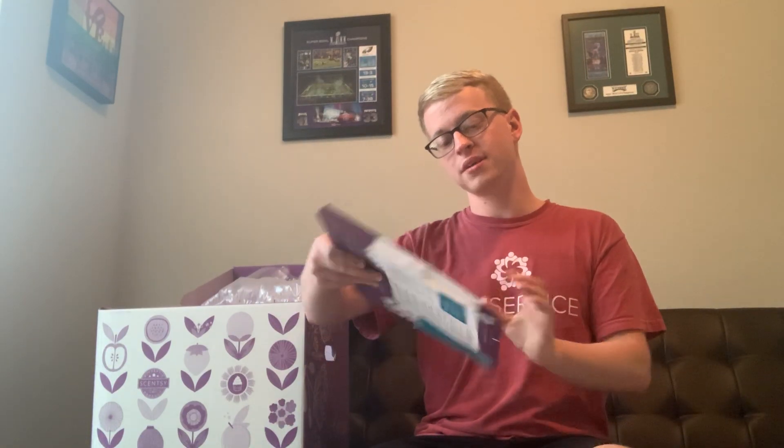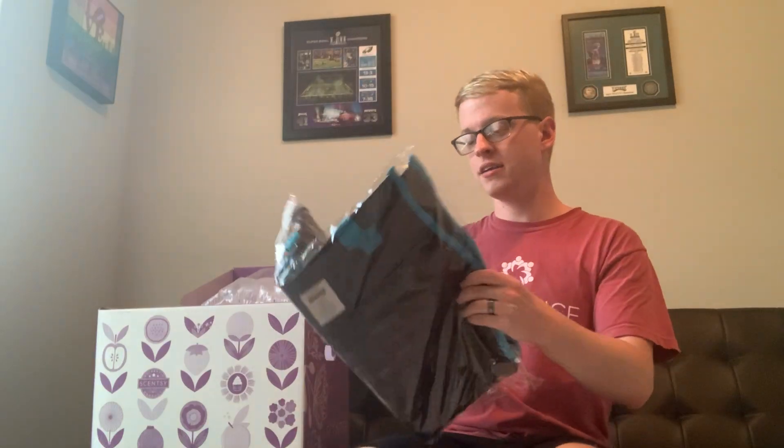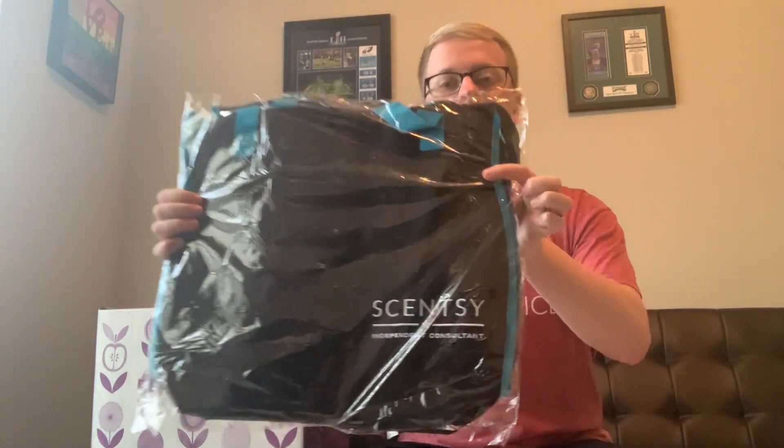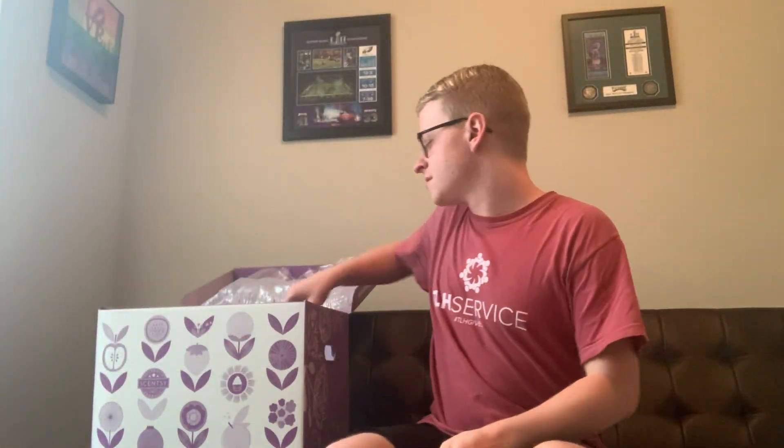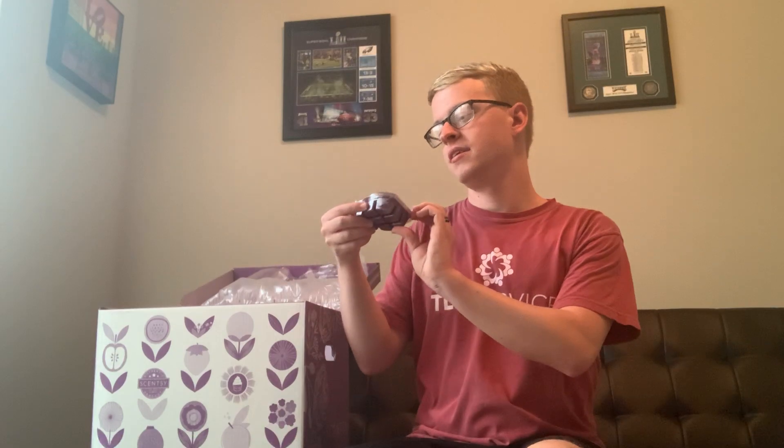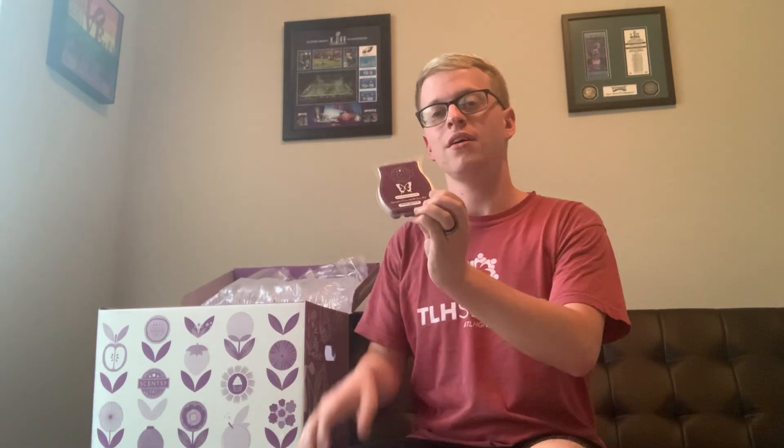Right on top it looks like there's a welcome quick start guide, so I'll check that out. And a consultant bag — that's super cute. And a wax bar. It's Blackberry Vanilla.